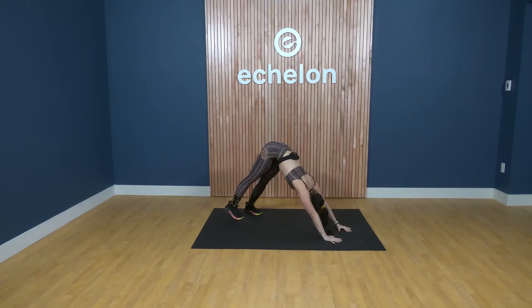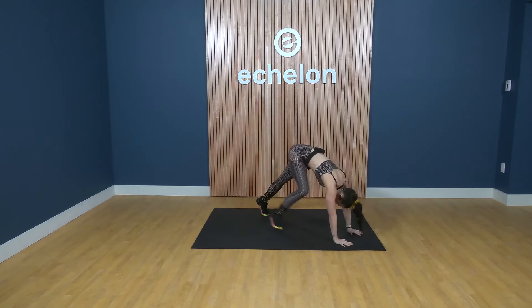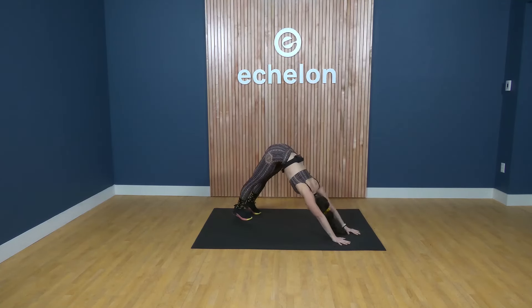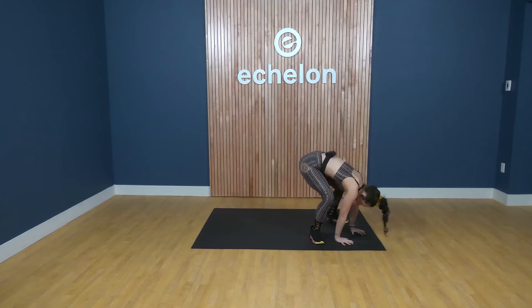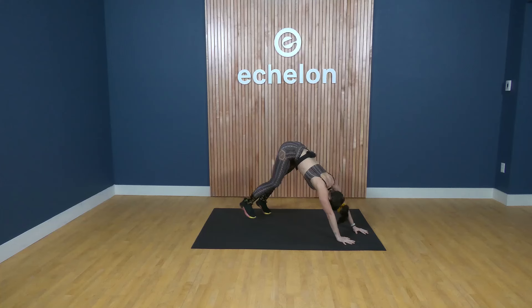Downward facing dog — if you don't know what that is, you're trying to make a capital letter A shape with your body. Push the ground away and try to lengthen your legs as much as you can; they don't have to be straight, your knees can be bent. From here we're going to rock forward stepping into a low squat, lift your hands, place them back down, and step back to your downward facing dog. Press your chest to your thighs, push the ground away, and step forward into the low squat. Inhale as you come to the low squat, exhale into your downward facing dog.